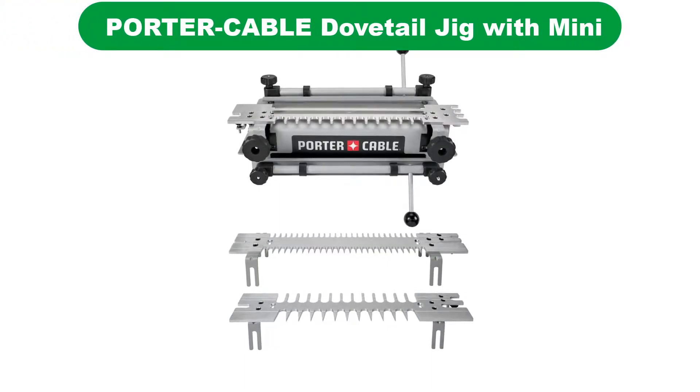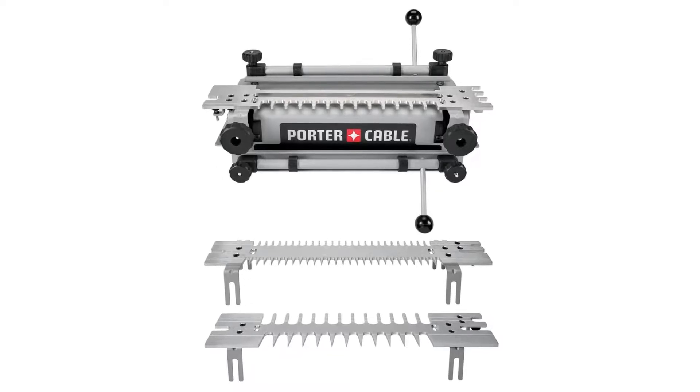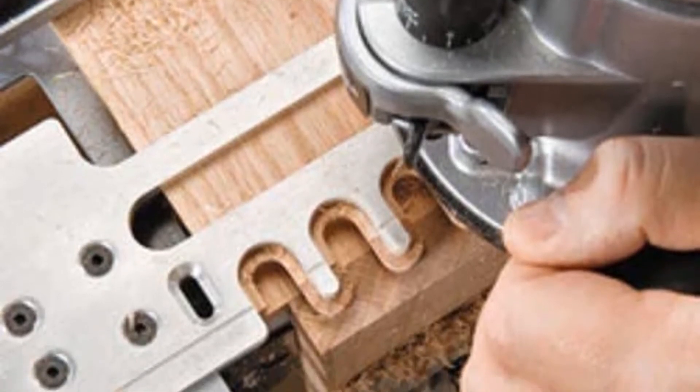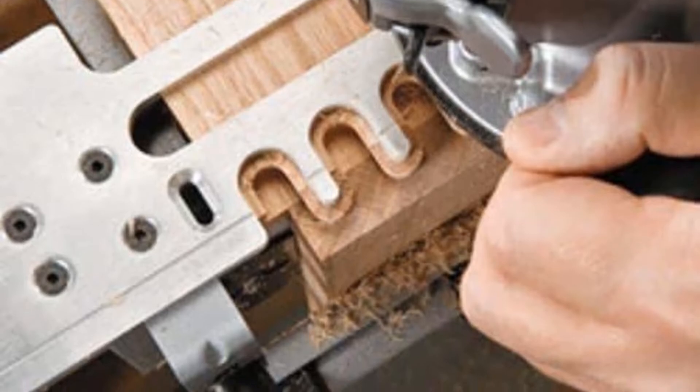Our overall best pick for the money is the Porter Cable Dovetail Jig with Mini Template Kit. Users rave about this capable and burly dovetail jig from Porter Cable, which offers versatile functionality for a wide variety of jigs at an extremely impressive price point.